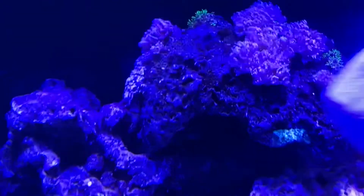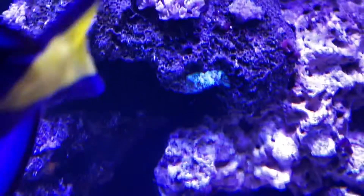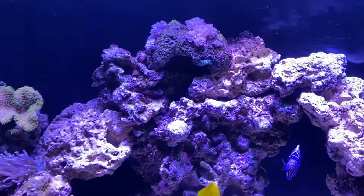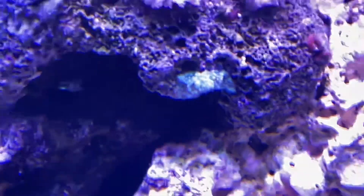Here is a little mushroom that's kind of doing good. Let's see if we can change the lighting effect — there you can see the mushroom is kind of happy now, not too sure.